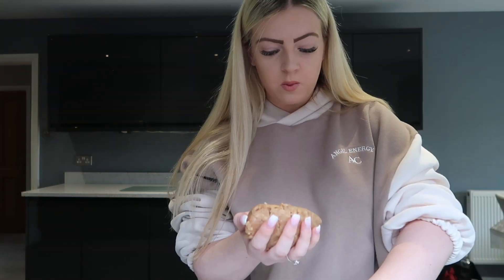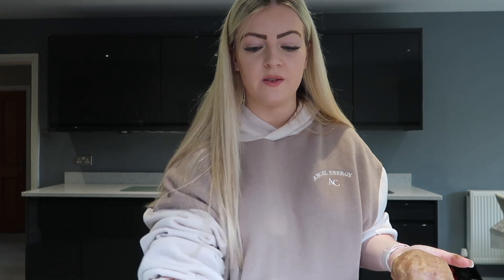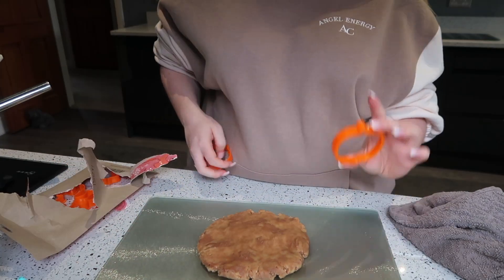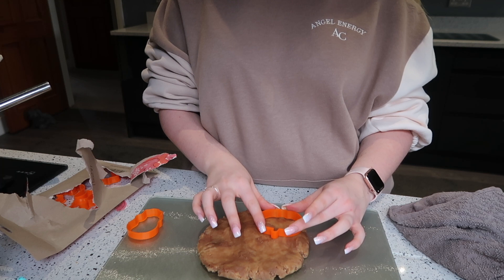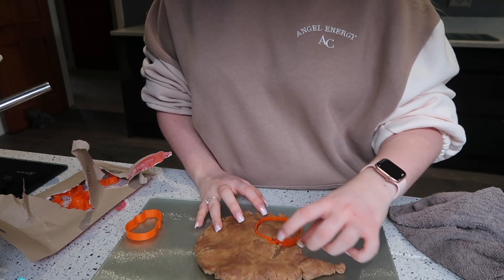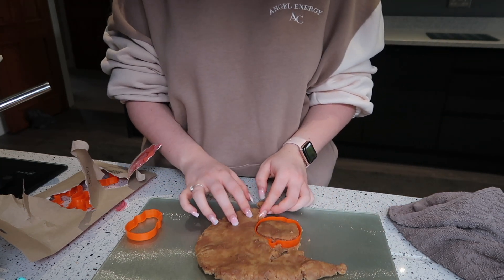I'm going to make one big cookie and then use the cookie cutters to cut out shapes. Sorry the camera keeps going in and out of focus — you can't tell when you're filming but when you watch it back it's obvious. I'm going to use the pumpkin cutter first, that was my original idea, and maybe do a few skulls as well. I just pop the cutter in and give it a bit of a shake.